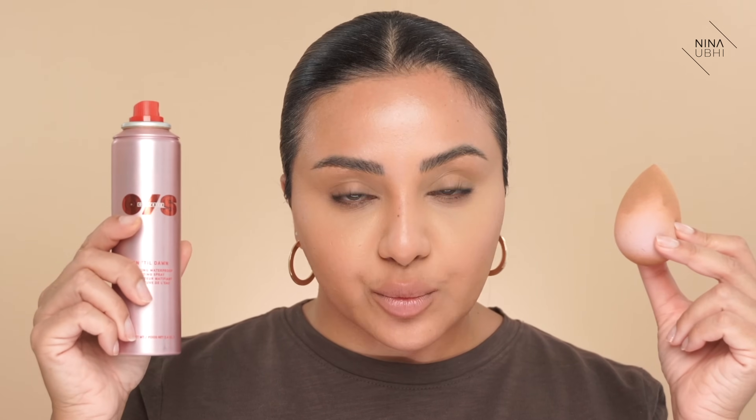This isn't just about using any setting spray — this is about these exact products. You've got to be using a Beauty Blender that is damp in exactly the way I told you, and then you want to be using this One Size Until Dawn setting spray, this exact one. I don't want anyone coming to me saying they've got another setting spray and will it work — no, I'm giving you the answer now: it's not going to work. This is what works the best. Already I can see there are no creases because this works so well.